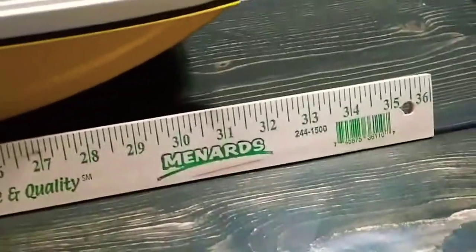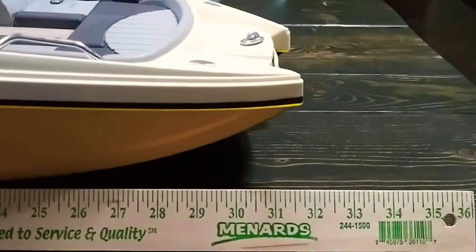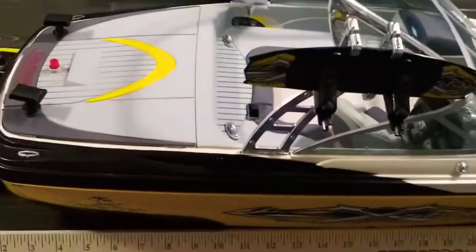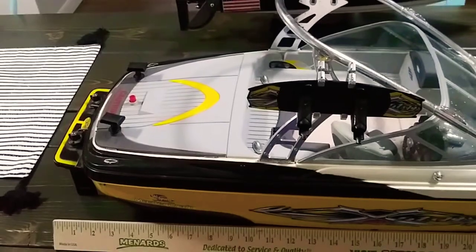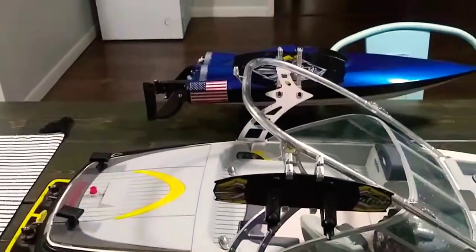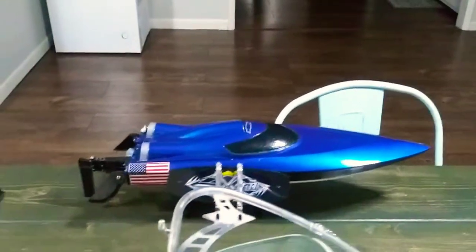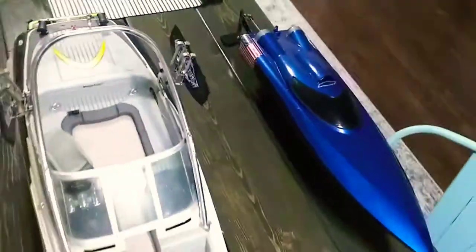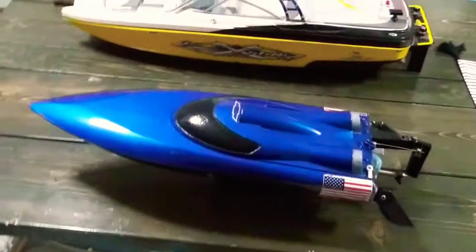From the back of the boat all the way up to the front, we measure out to about 32 inches long, which is crazy for a cheap boat. I paid 20 bucks for this thing from a garage sale. If you guys see in the background, that's the FT 11, a hundred dollar boat — this thing absolutely dwarfs it. It is a monster — look at that big old son of a gun.